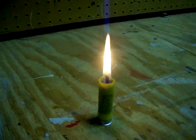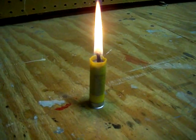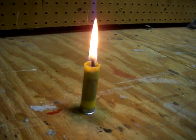This candle will last a bit, it's got a big flame on it — it'll last about a good 10 to 15 minutes.